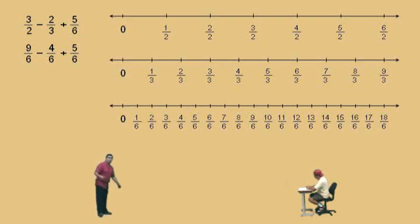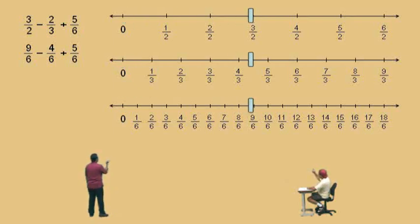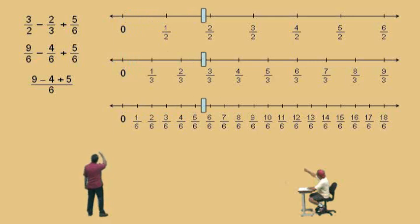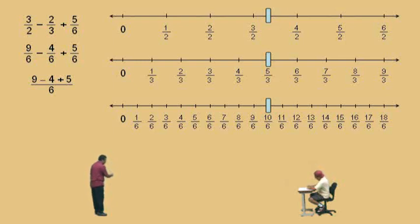Now notice, all the denominators are the same, so it becomes a basic arithmetic problem. We have nine-sixths, take away four-sixths — that's five-sixths. And we add five-sixths to that, and what do we get? Ten-sixths. Now, the denominators are the same, so we write a fraction bar, write our denominator six — our lowest common denominator is six — and now we just deal with those numerators: nine subtract four plus five. Once you get the denominators all the same, it's just basic arithmetic: nine subtract four plus five. Our answer is ten-sixths.